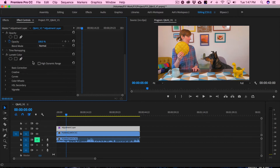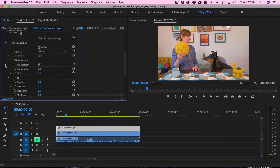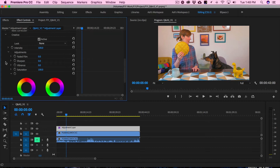Lumetri color correction has several different categories. There's a basic correction — that's what you use to color correct, meaning to make your colors look accurate: whites look normal white and blacks look normal black. Then you have a creative category, which is where you do your color grading. Color grading is when you put a look to your film — color correction makes your colors accurate, and then color grading is what you apply after that to give it a filmic, cinematic look. Don't worry, we will get into each of these.